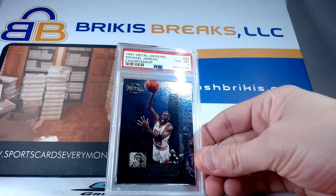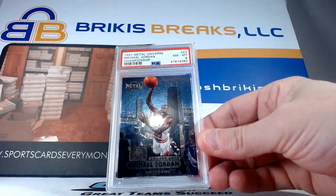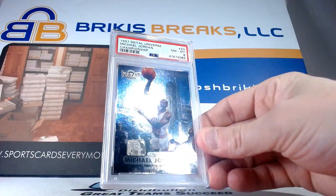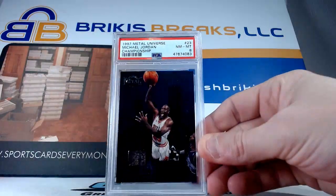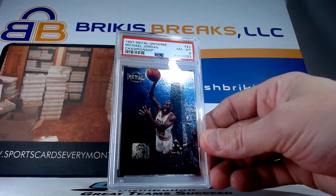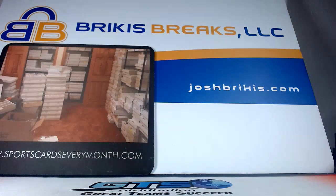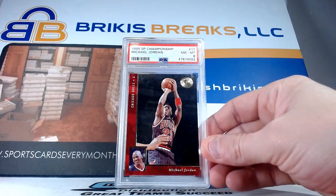Pretty cool card here — he's dunking in a lot of his pictures, but it's always a nice card when they catch it in certain views like that. This is also a Metal Universe — pretty popular card with the Precious Metal Gems and all that. Championship in the Metal Universe got an eight. Obviously card number 23 again from 95 SP Championship — this is an eight.